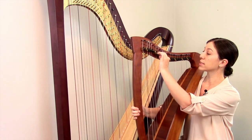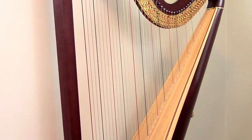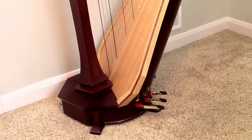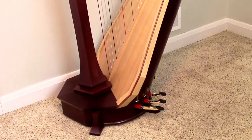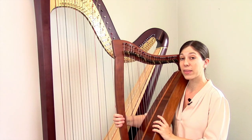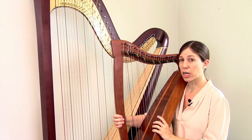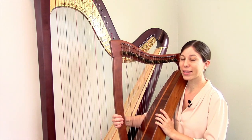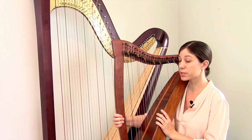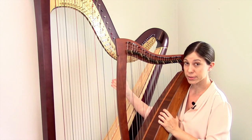This one is a lever harp, because as you can see, each string has a lever attached to the top of it. If we go back to my personal harp, you can see that down around the base there are foot pedals. So this one is a pedal harp. Both the levers and the pedals are complex systems — they're used to create chromaticism, sharps and flats on the harp. The important point to remember is that harpists always separate harps into two different categories: lever harps and pedal harps.